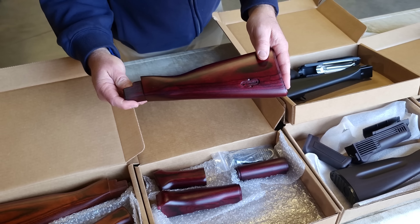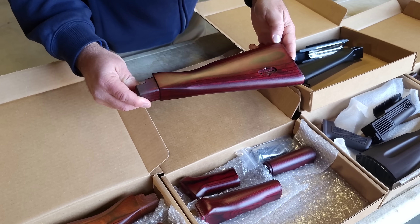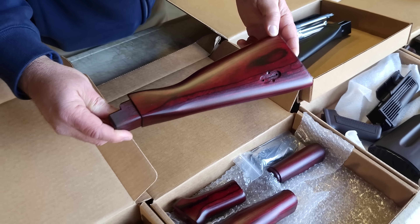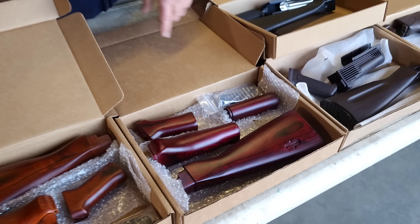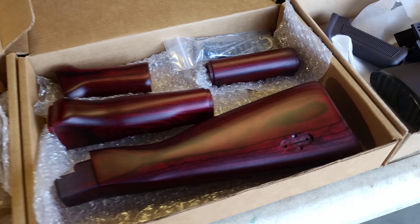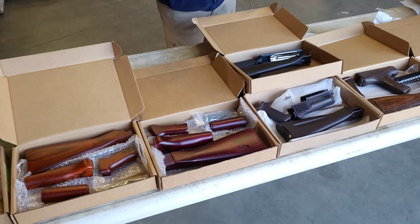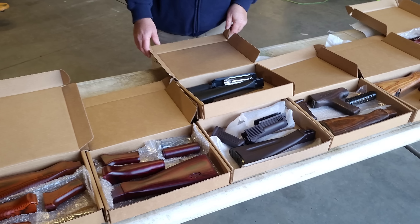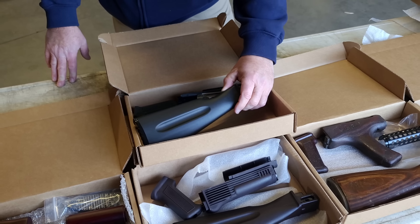This is the most popular of the colors that we offer. This is another custom set made for Atlantic Firearms — this is the Russian Red. It's probably going to be a little dark in this video, but these are absolutely gorgeous stock sets, and probably one of the most popular for the last 15 or 20 years. A really cool set that will definitely make your gun scream when you're out at the range.